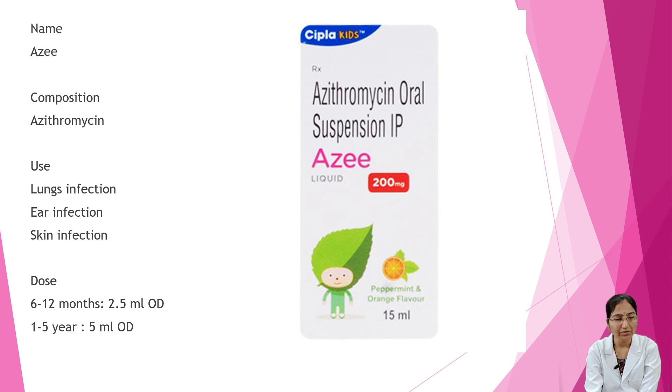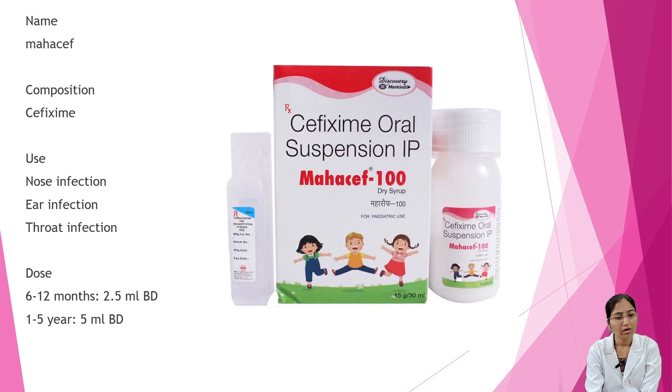Next is Azit. Composition is azithromycin. Uses are lung infection, ear infection, and skin infection. Dosage: 6 to 12 months — 2.5 ml OD; 1 to 5 years — 5 ml OD (once a day).